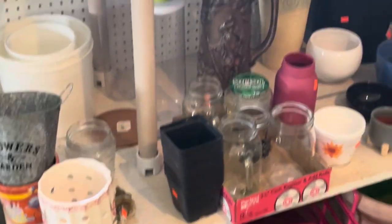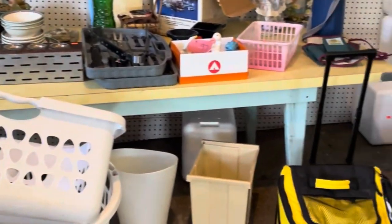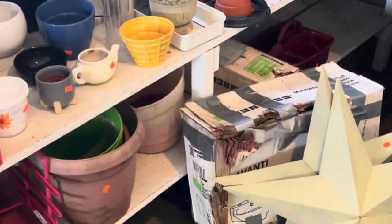We're at the thrift store. This is the garden section. It goes on and on and on, and I always check to see what they have.